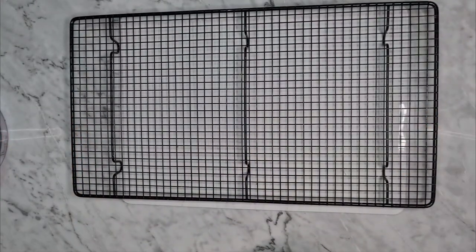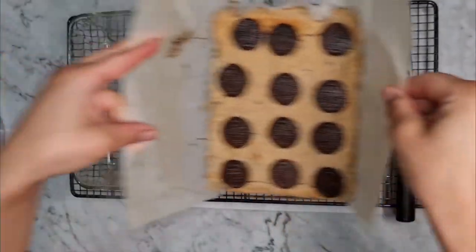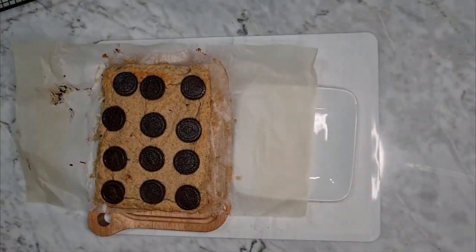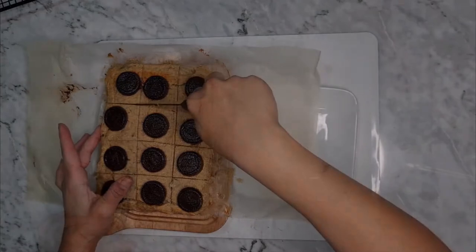Bake until when inserting a toothpick it comes out clean. Now we have to let it cool completely before we remove it from the mold and cut it into little squares, because this is a really delicate texture. We need the bananas to really cool down so they can make this whole thing set.